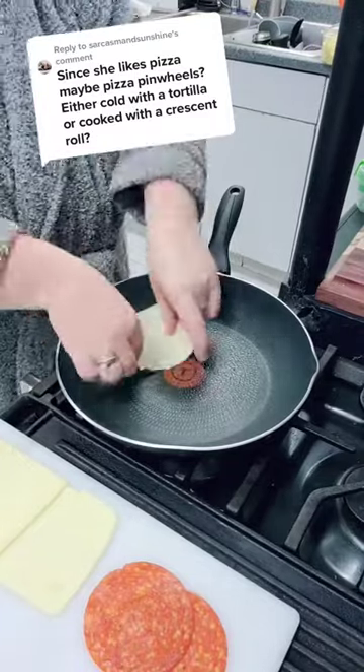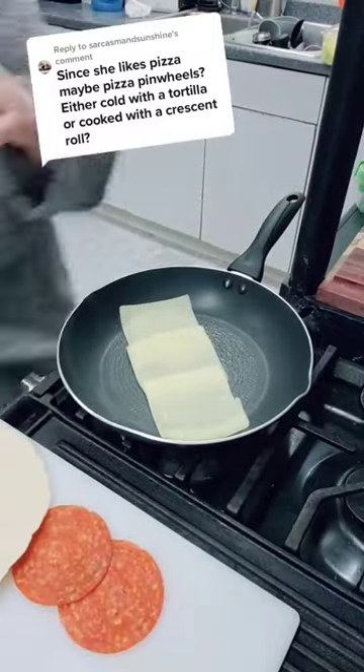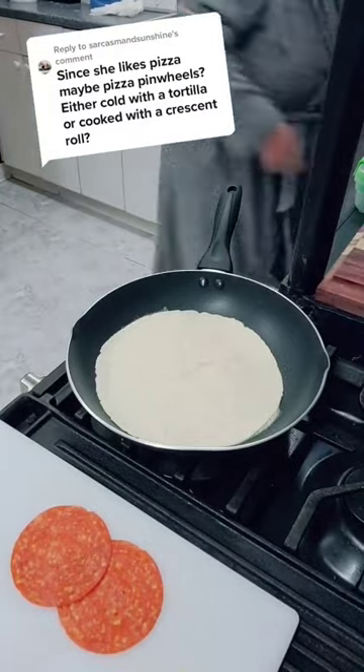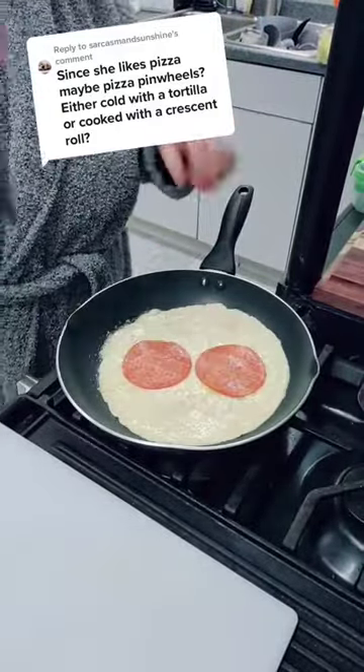My husband had a great idea for this — we're gonna make a pepperoni pizza roll-up and then cut it so that it's in little pizza pinwheels. We used mozzarella cheese, sprayed the pan with a little bit of Pam, waited till it starts to sizzle, put a tortilla on it, and then flipped it. You can see my flipping skills are subpar.